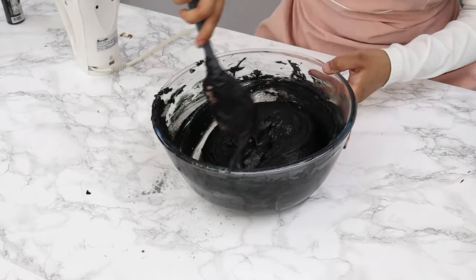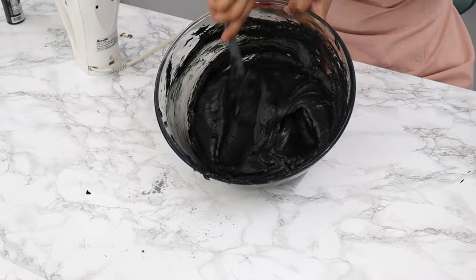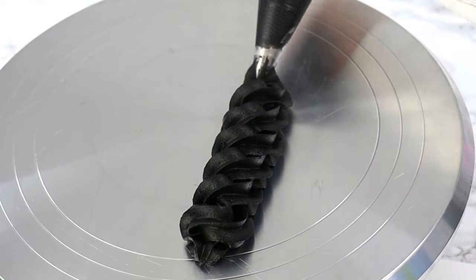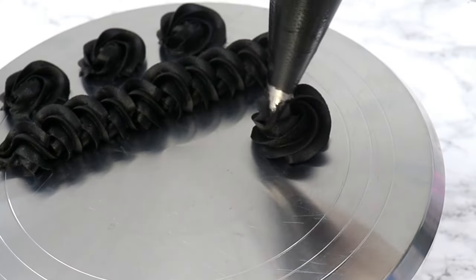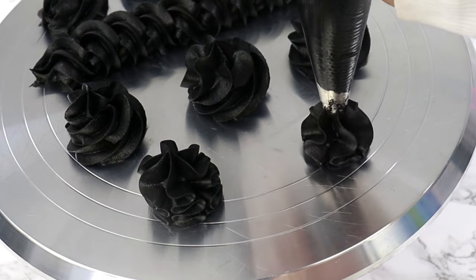I'm just finishing off by hand mixing mine because I don't want to over-whip it, and that is basically it — you have beautiful black buttercream! If your buttercream is not quite as firm as you want it to be, that's because the melted chocolate hasn't had time to set yet. Just pop it in the fridge for 15 to 30 minutes, give it a little re-whip, and you'll be good to go.